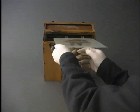The exposed and developed plate is placed in a bath of fixer to permanently preserve the image. The plate is left in the fixer until it clears. After removal, the plate is washed thoroughly in water.